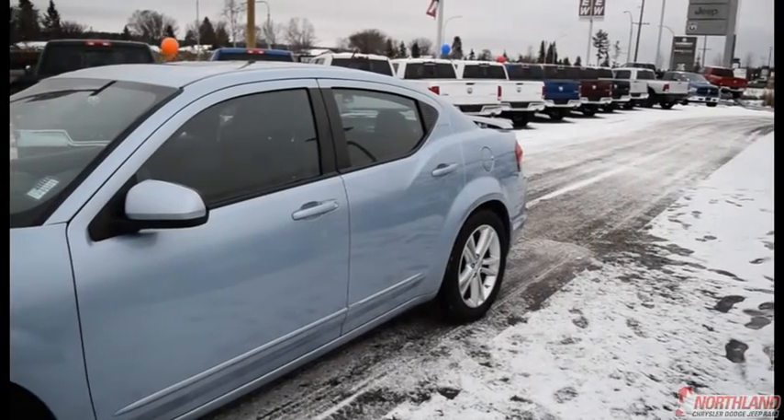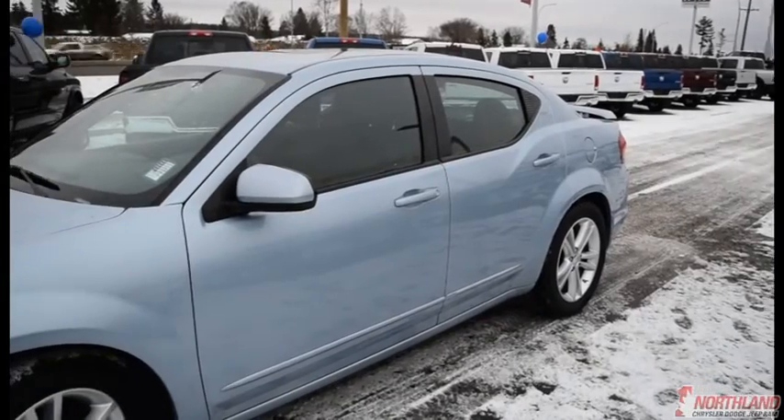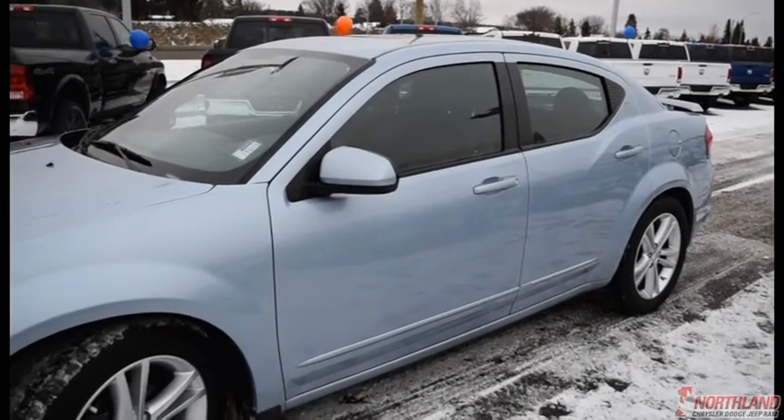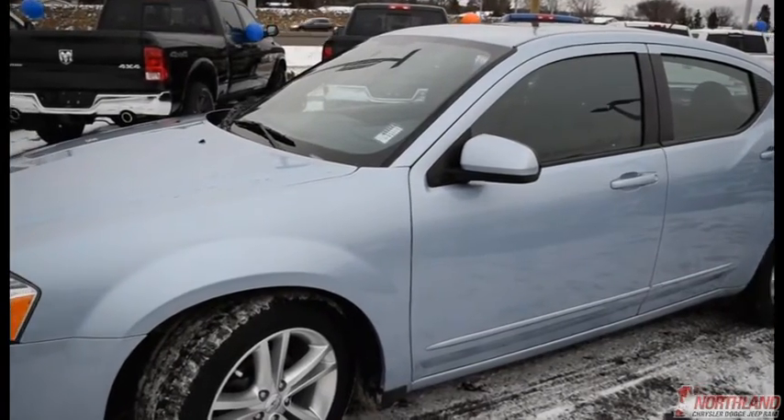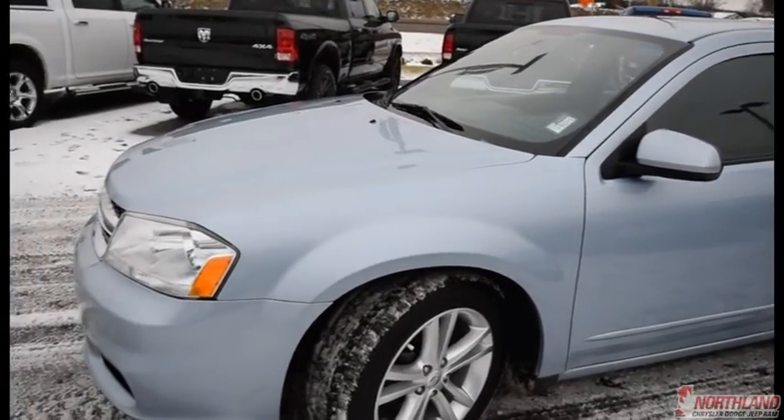Well, that does it for my walk-around video of the 2013 Dodge Avenger SXT. If you want to come down to Northland Dodge and take a closer look or take it for a test drive, come on down and talk to one of our sales specialists. Thanks for watching.